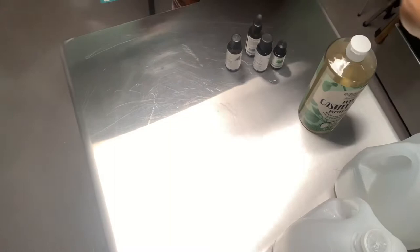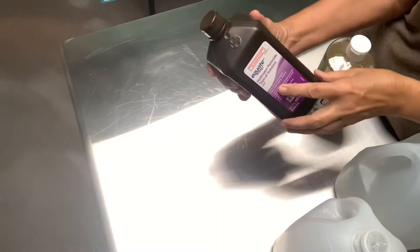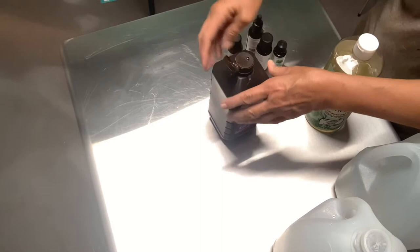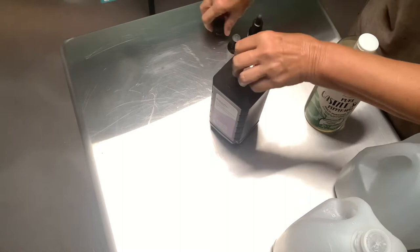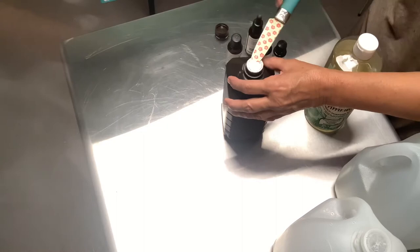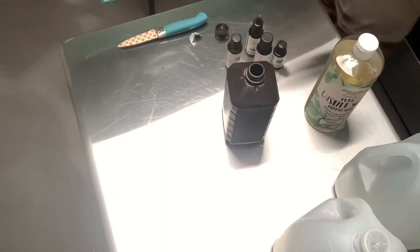I'm also going to be using neem oil and hydrogen peroxide — this is three percent, and you really should dilute it down to one percent. If you do a one-to-one mix you get 1.5%, so I do two-to-one to get it diluted down so it won't burn your plants, because it will burn your plants at three percent.